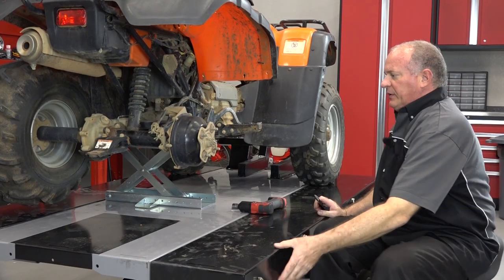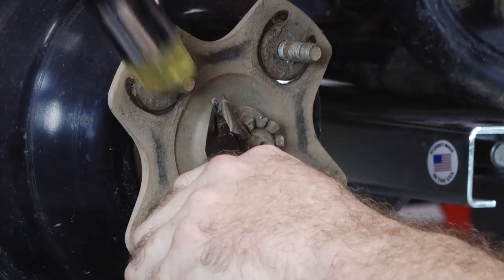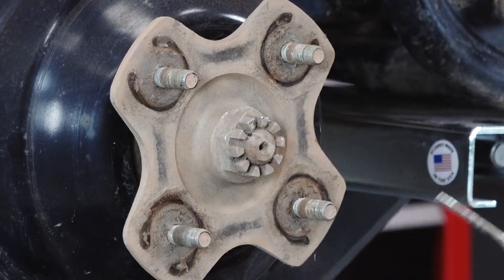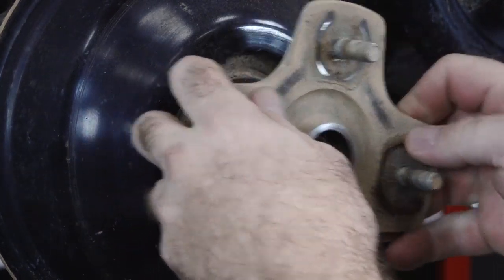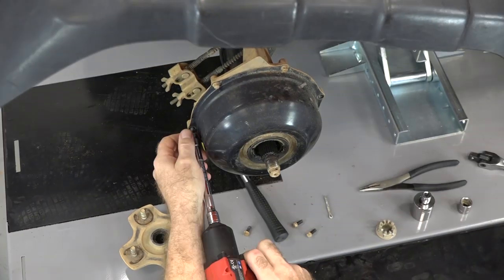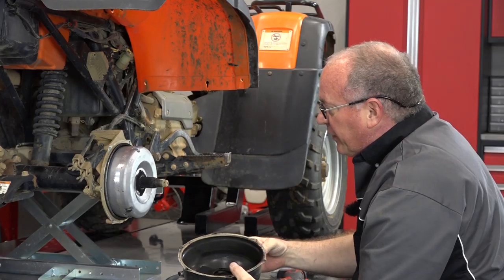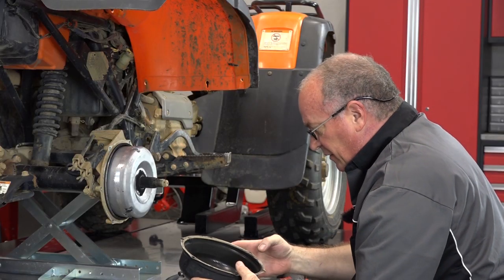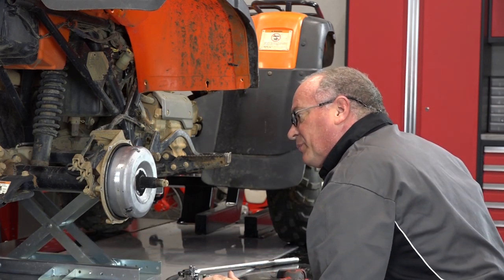We've got it lifted up, we've got the rear tire off, and it starts off by just getting this cotter pin out of the way. Then we're going to get off that castle nut, then this hub will come off, and after that we can take off this outer shield which encases the inner hub. That actually looks fantastic — this is as good as it gets, practically new.